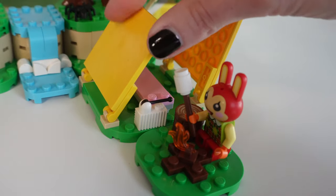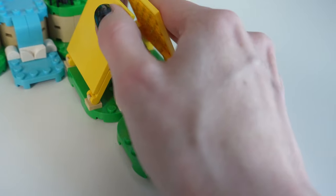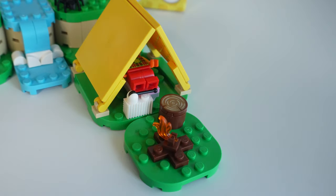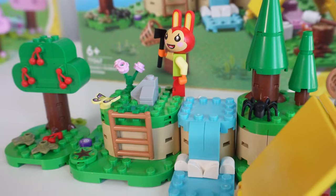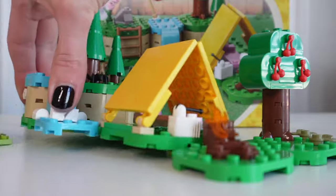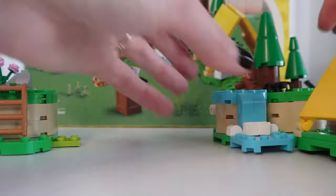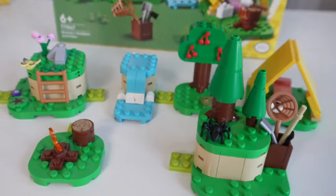Up front there's a tent you can open to place Bunny inside, a little radio for her, and a fire so she can roast her marshmallow. The set is a little easier to customize than Julian's birthday because it's not all attached — you can move the campsite, move the waterfall to the side. It's pretty open-ended. This is a 10/10 set honestly.